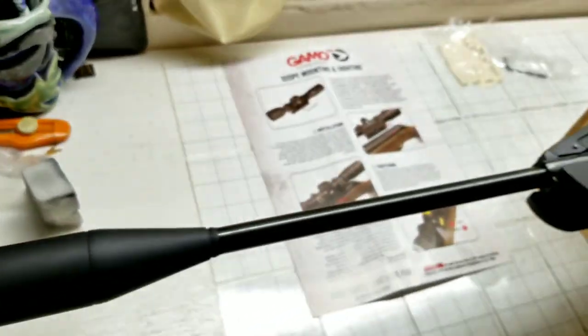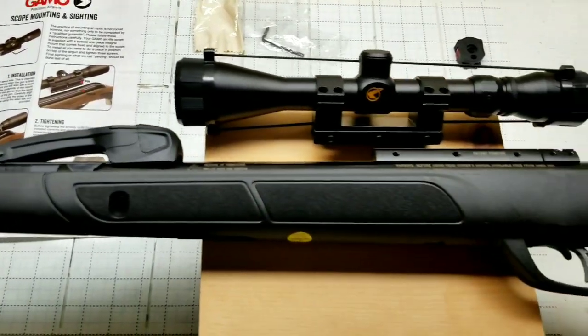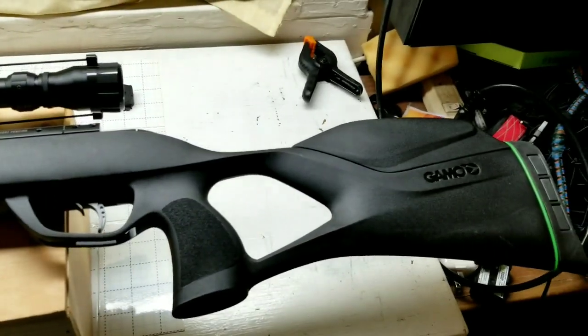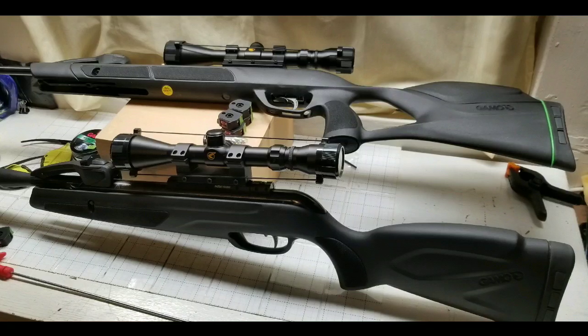Hey guys, I got this Gamo Swarm Magnum 22 caliber air rifle a few days ago, almost last week. So I haven't been able to shoot it, but I'm going to go over a quick mounting of the scope as well as some other things I found out about this air rifle, as well as a quick pellet review.